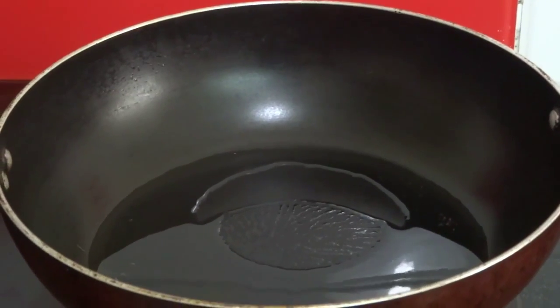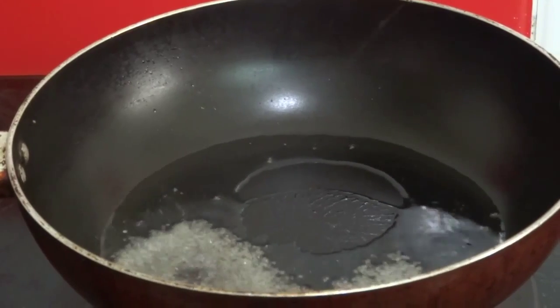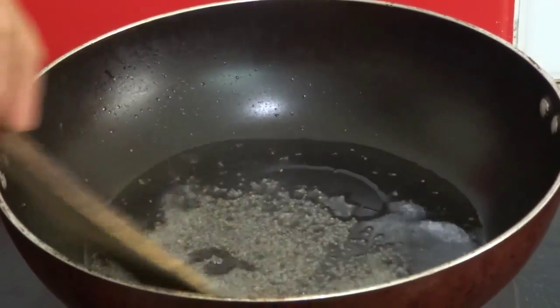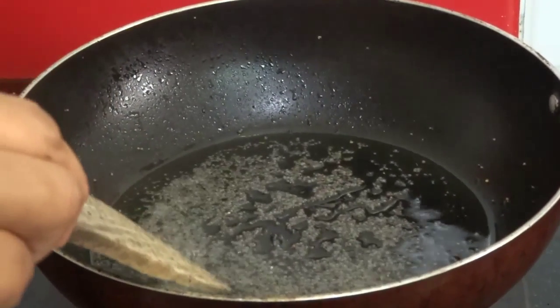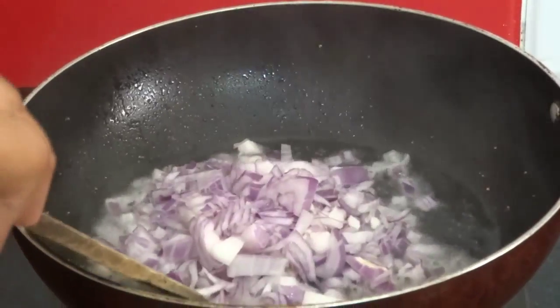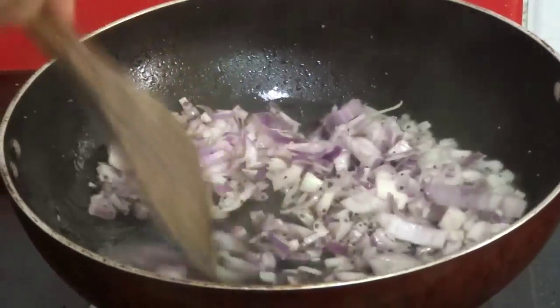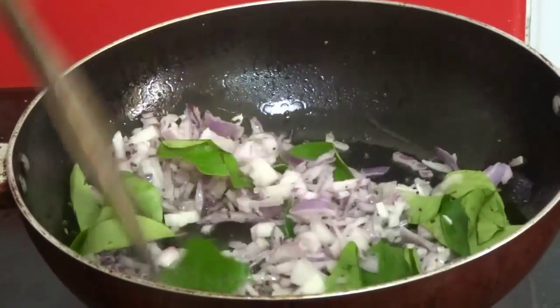Heat 1 tablespoon of oil in a pan and splutter 1 teaspoon of mustard seeds. Now add 1 cup of finely chopped onion and some curry leaves. Fry this till the onion becomes light brown.